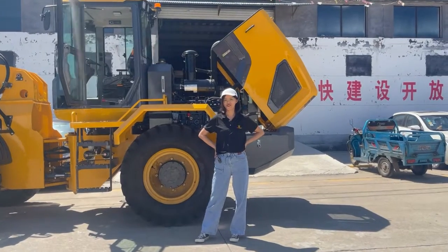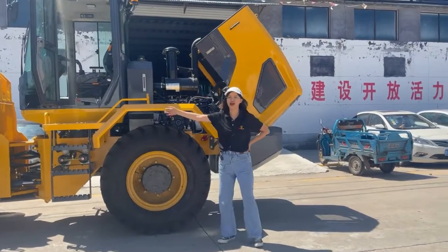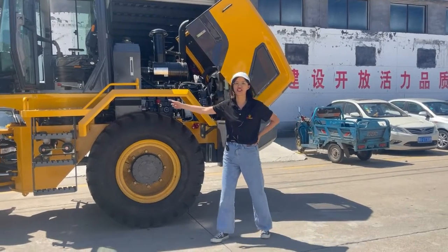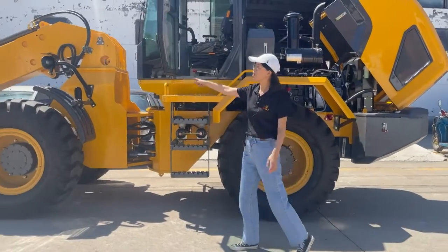Hello everyone, this is Jennifer from Vox. Today I will introduce you to our new model. It is a 3-arm telescopic loader.